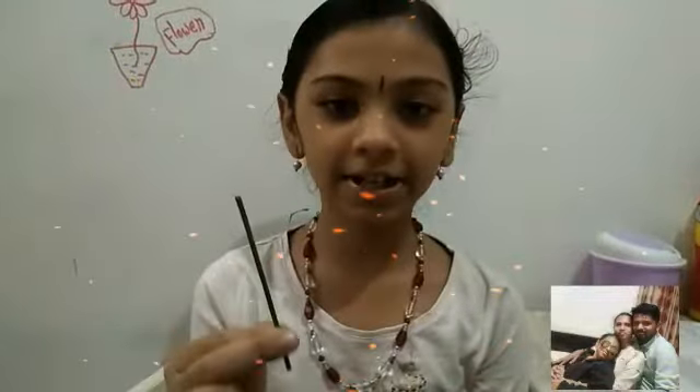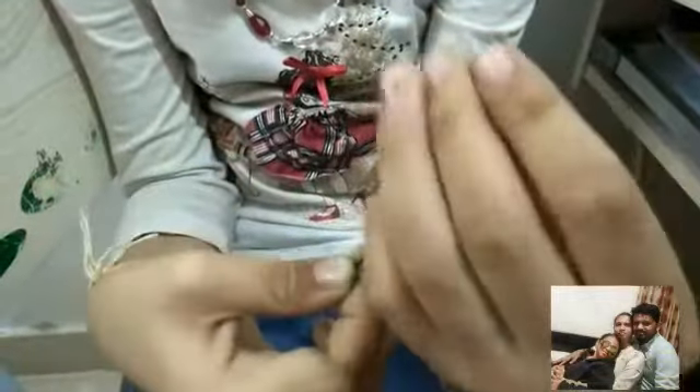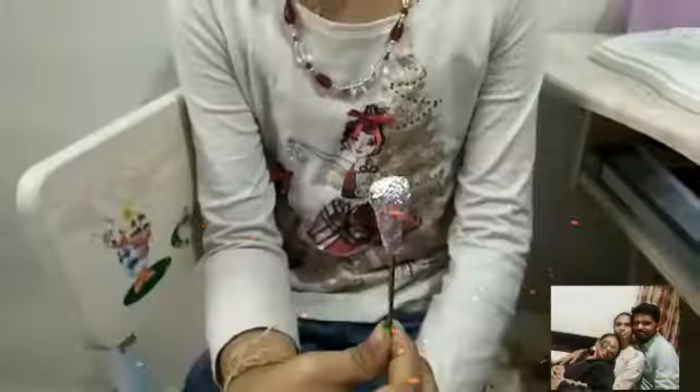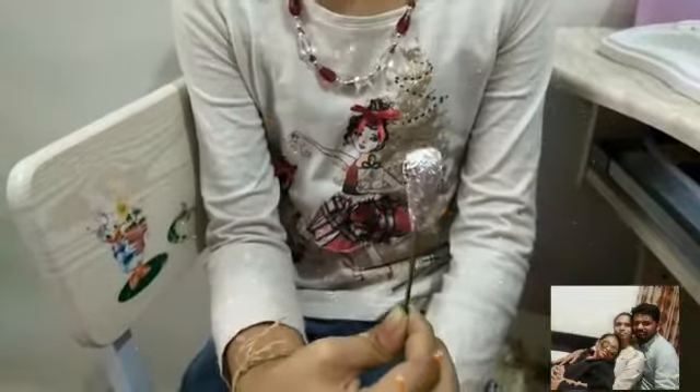Take a small stick and colour it in green colour. Take a small piece of crushed foil and start to fix here. Fix it again with another paper.